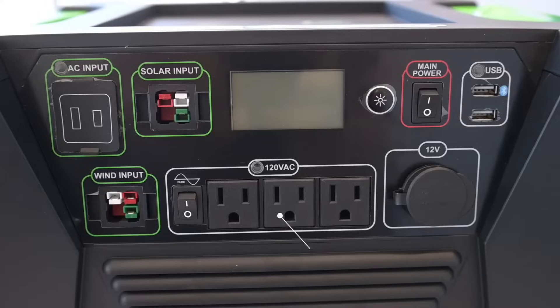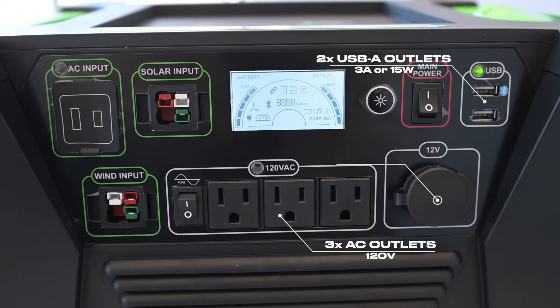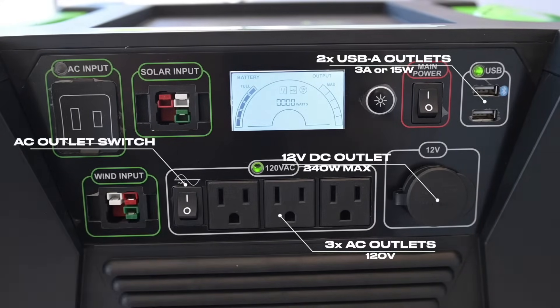Up front you have your standard 120 volt AC outlet ports, two USB-A ports, and a 12 volt DC outlet. You'll also notice an AC outlet switch. This turns on or off the AC outlets and a 30 amp outlet on the back of the generator.